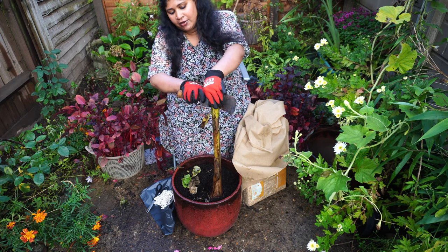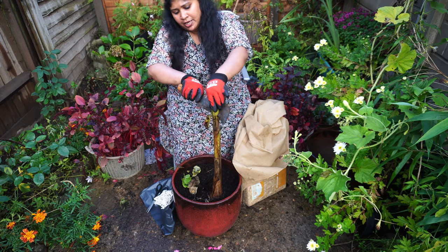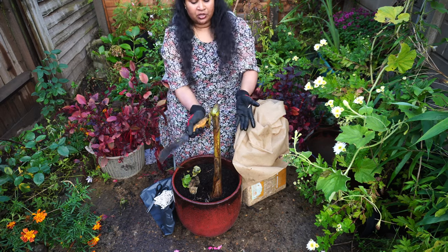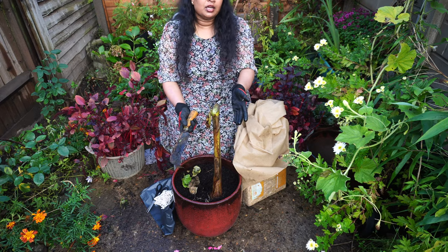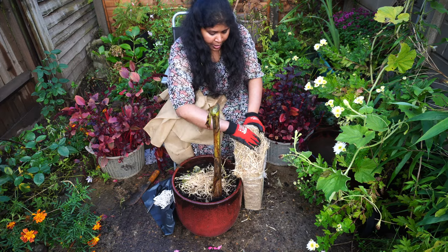I'm going to cut the plant at a 45-degree angle, otherwise rain will affect the plant stem and there is a higher chance your plant will get rotten. Now what I'm going to do is take the straw.